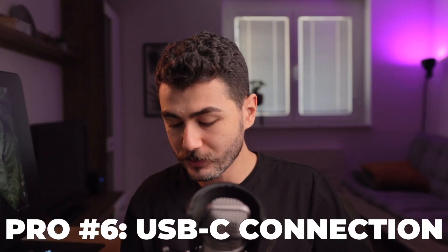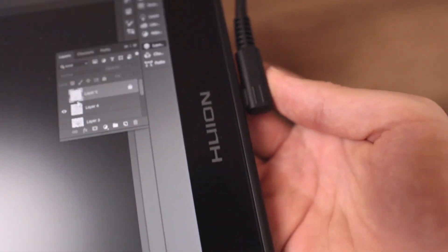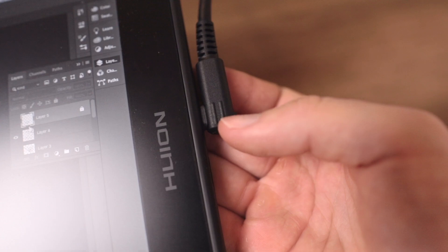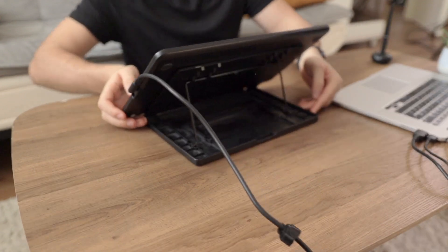Another pro: this tablet has USB-C connection. I think that is a must for tablets nowadays. A lot of computers still need to update to USB Type-C, but if you have one, you're going to be so thankful connecting this tablet with one single tiny cable. It makes life so much easier.